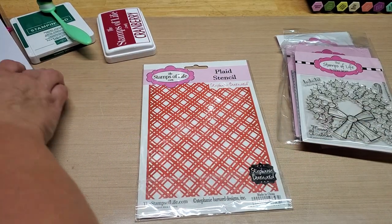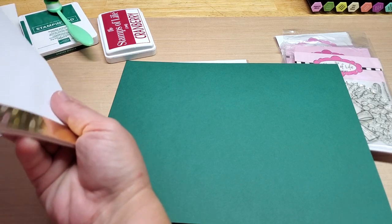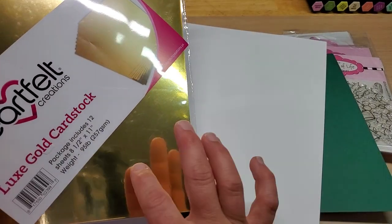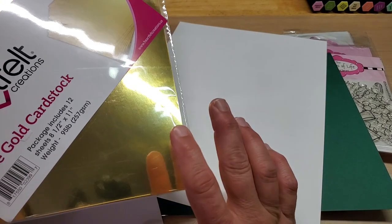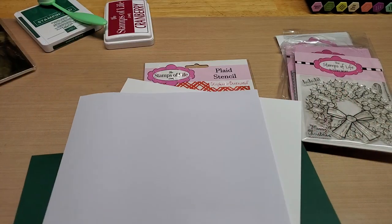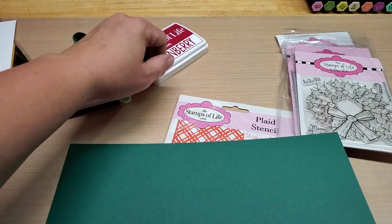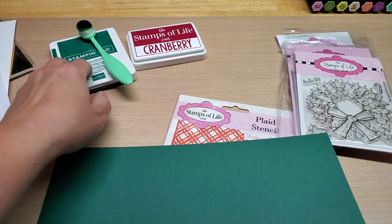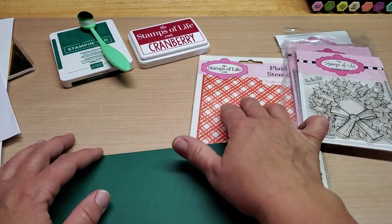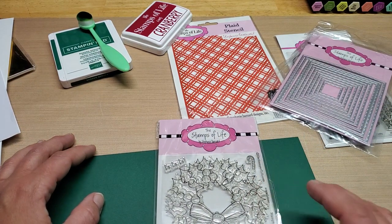I pulled out some dark green cardstock from the Stamps of Life, some white cardstock to stamp on, and my scratch paper. I really love green and gold together, so I thought we'll do something possibly with gold. I was thinking red and green ink — I don't have my experiment one yet, so I'm going to use my Stampin' Up, and then I got the Stamps of Life Cranberry out. I thought we could color this up with the Spectrum Noir Tri-Blends.